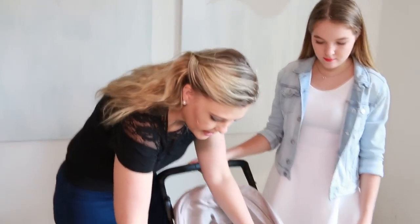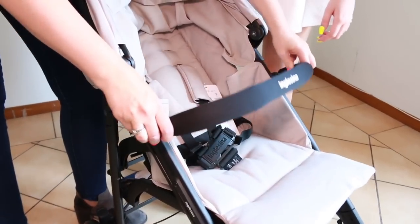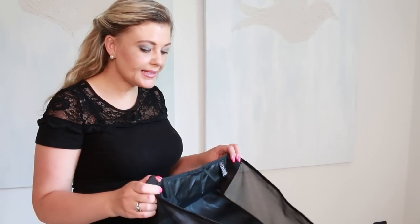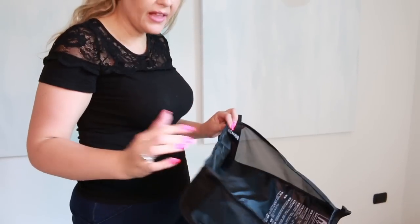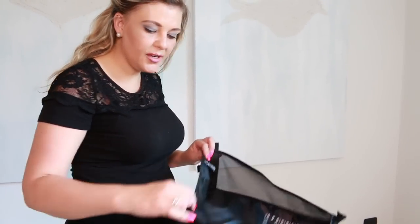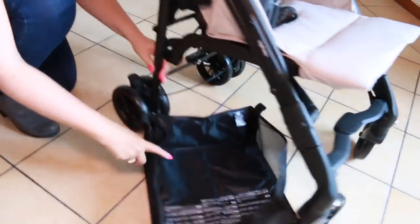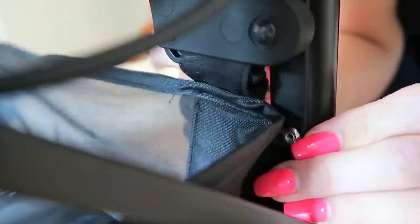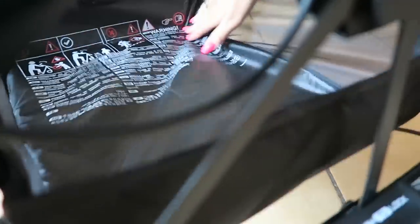Attach the handrail. To insert the storage basket, remember that the rear tag should face you and be at the rear. There are four insertion flaps: one, two, three, four. Per installare la cesta porta oggetti, inserite le prime quattro aspi posteriori sugli appositi ganci del passeggino.